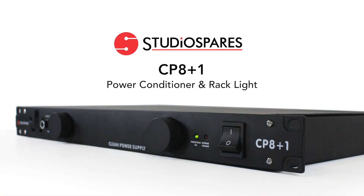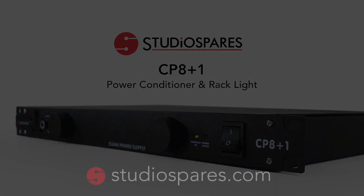You can find out more or buy the Studio Spares CP8 Plus One or a range of power conditioners directly at studiospares.com or by visiting the Studio Spares store.